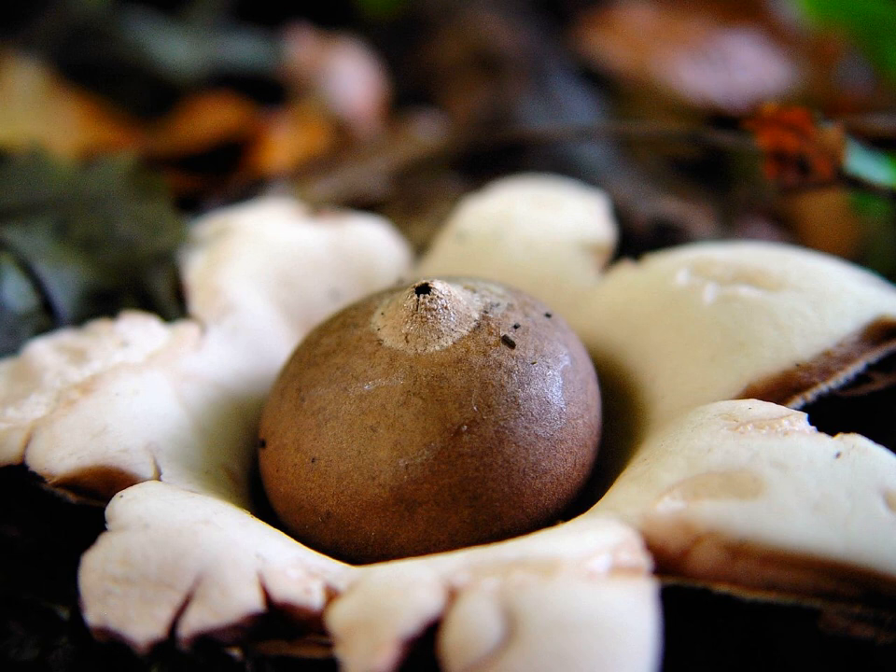The fruiting bodies of several earth stars are hygroscopic. In dry weather, the petals will dry and curl up around the soft spore sac, protecting it. In this state, the whole fungus often becomes detached from the ground and may roll around like a tumbleweed. In wetter weather, the petals moisten and uncurl, and some even curl backward, lifting the spore sac up. This allows rain or animals to hit the spore sac, emitting spores when enough moisture is present for them to germinate and establish.